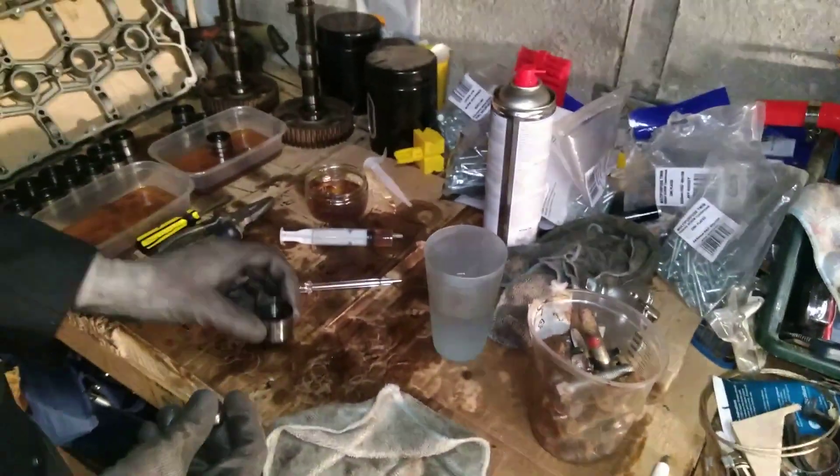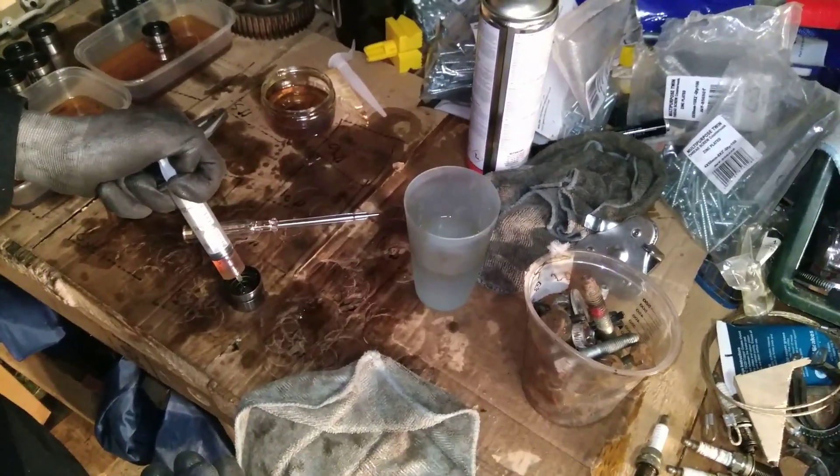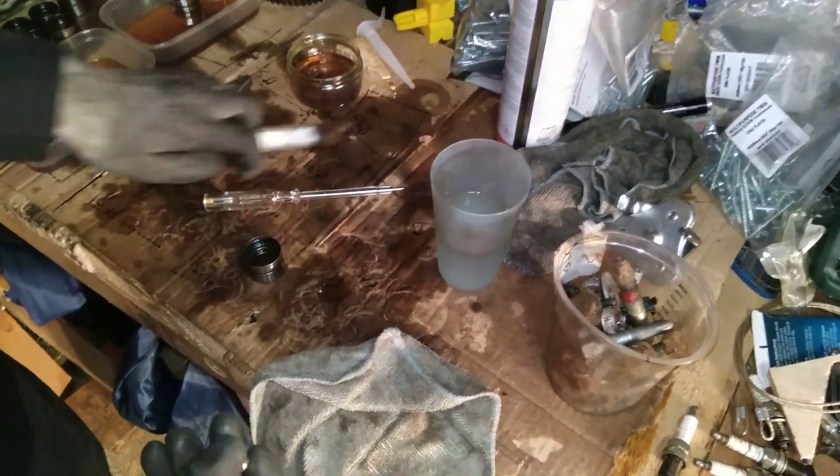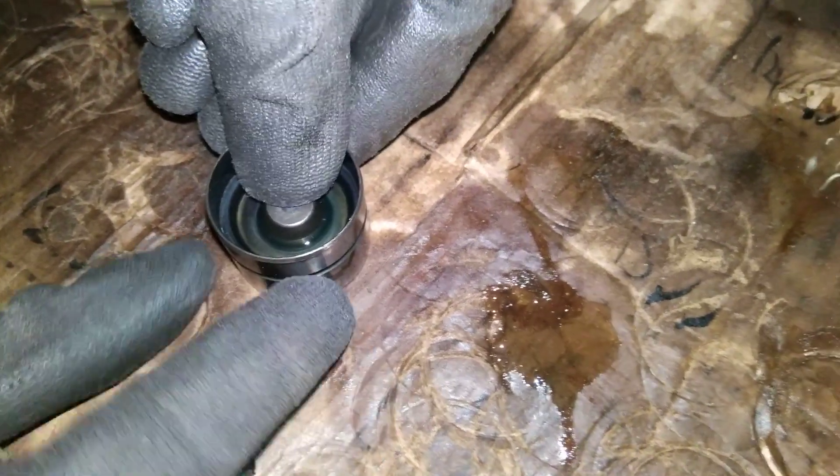Fill this with oil, just to the brim — it's only about half full because there's a lip. Then all you do is pop the centre piece in, press it down, and now that's nice and smooth.